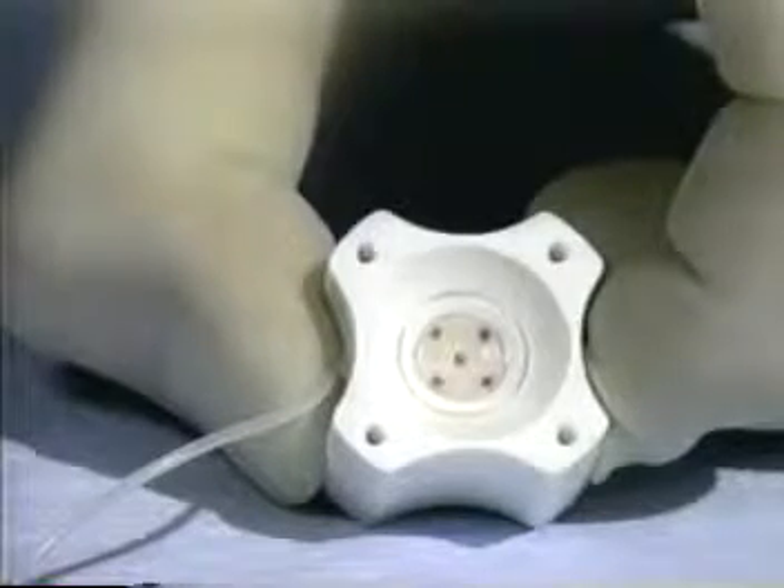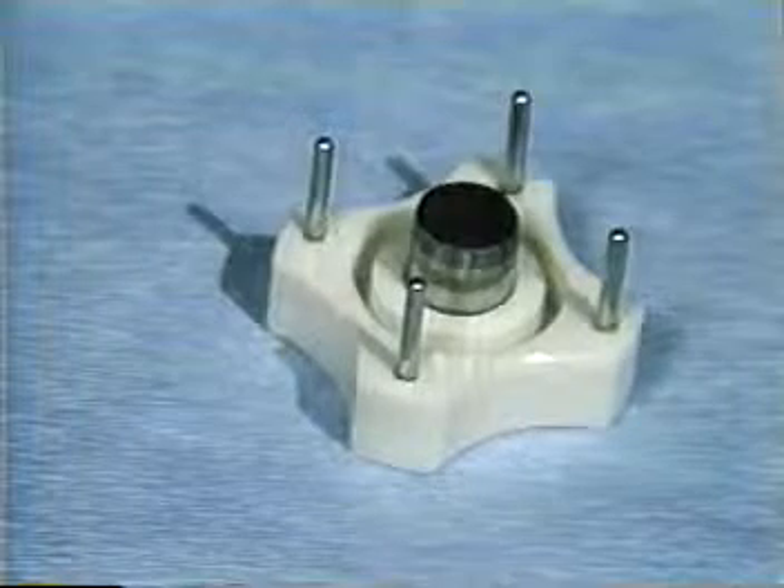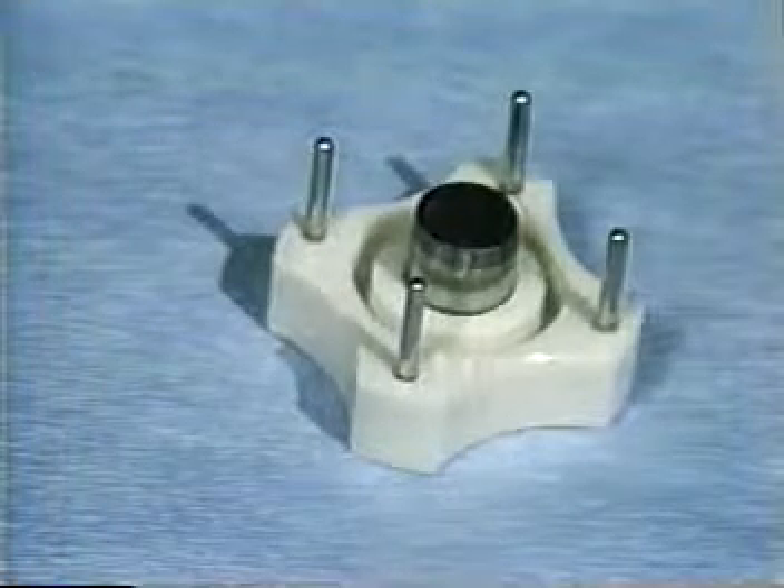The Barron vacuum donor cornea punch is available in diameters of six millimeters, six and a half to nine millimeters in quarter millimeter increments, and nine and a half millimeters.